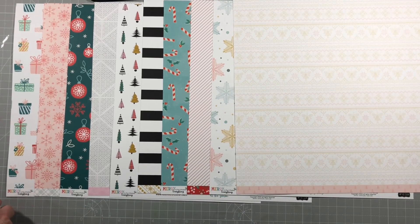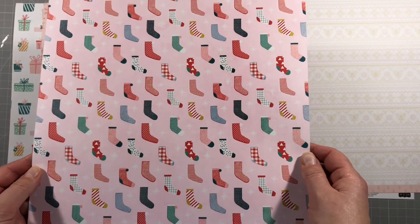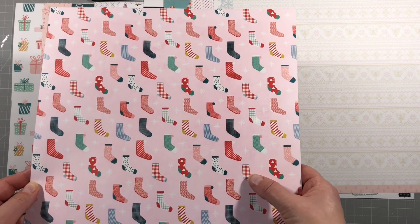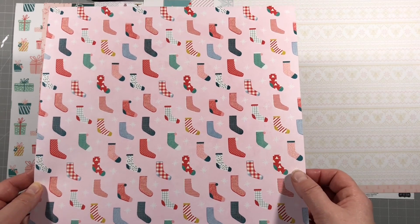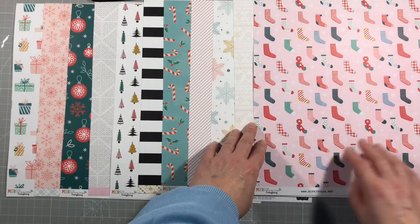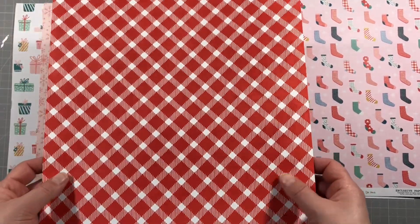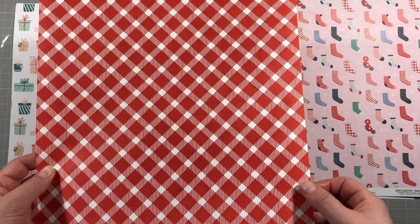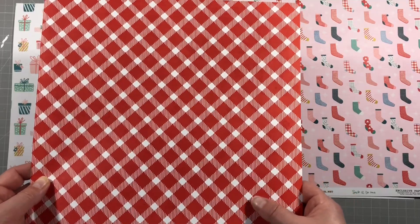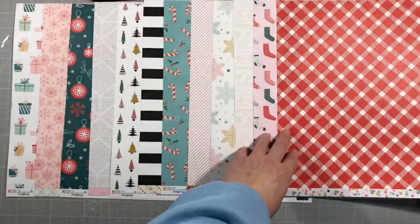The next one has lots of stockings on it - very cute for cutting out, you could hang them all over a Christmas tree. Really pretty lovely colours. The reverse side is a red plaid design, which is really nice. I don't use red throughout the year until Christmas, and then I love it.